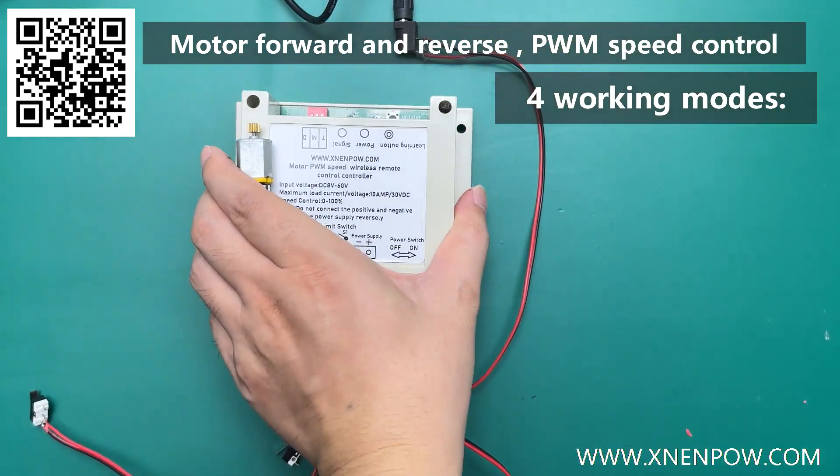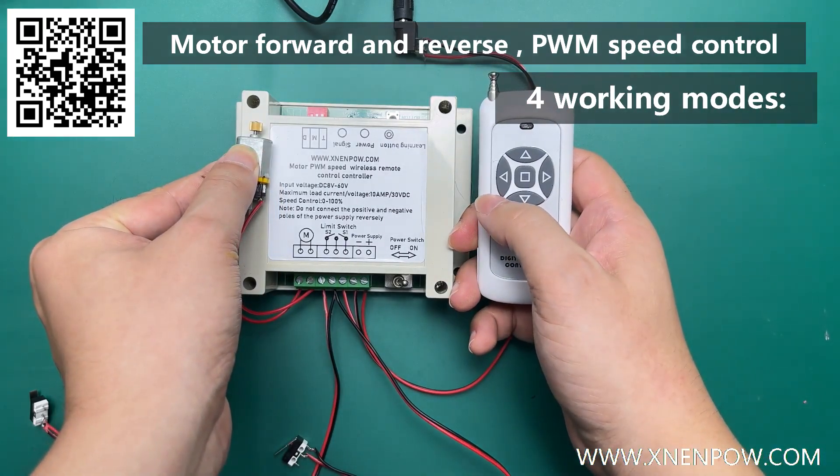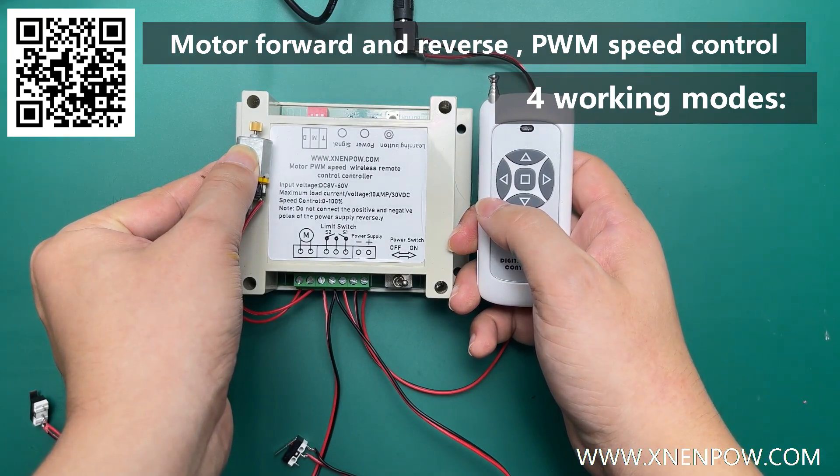This is similar to the default working mode, except that starting slowly or stopping slowly speed takes longer — from 0 to 100%, about 15 seconds.